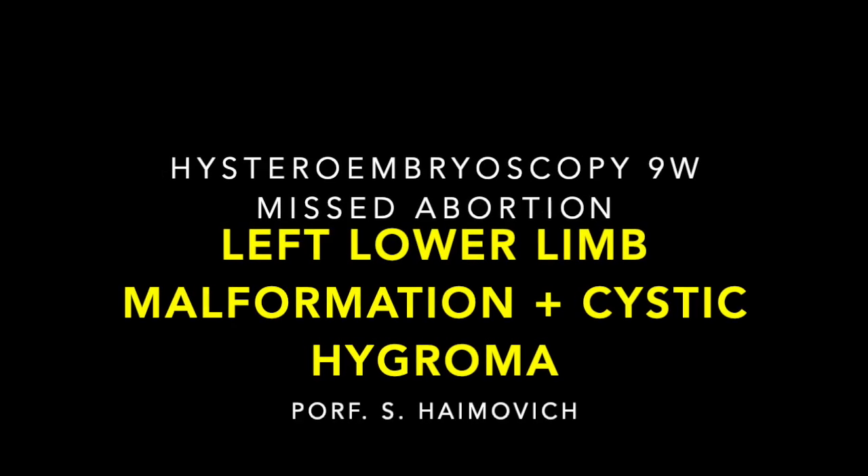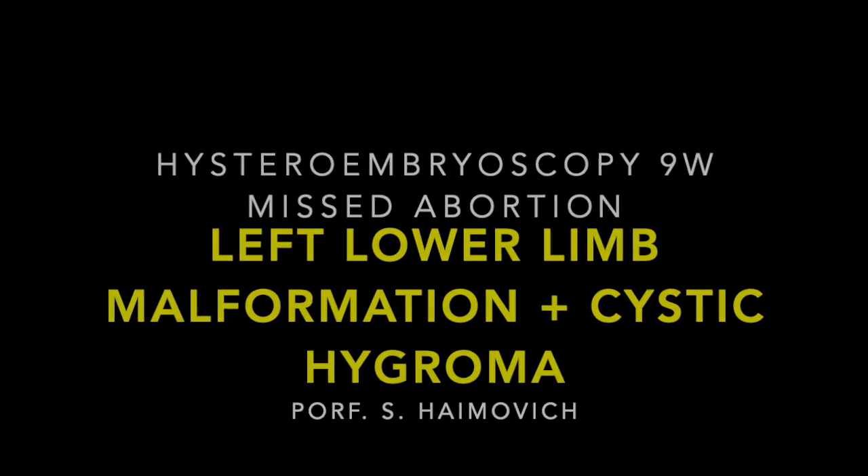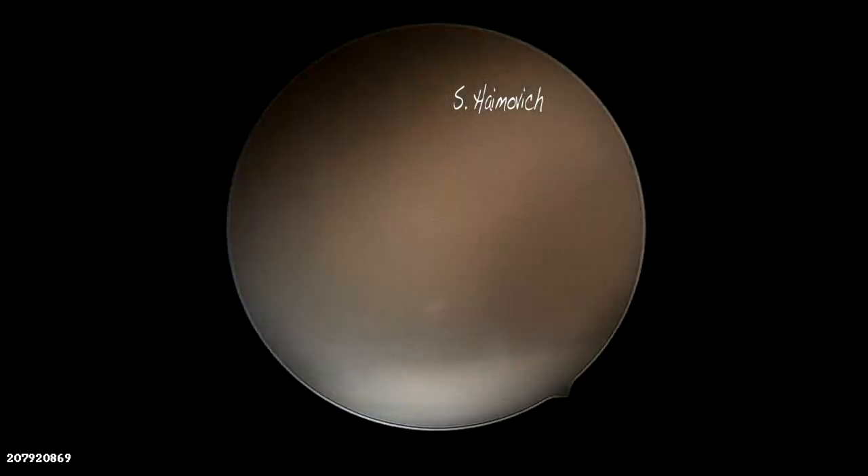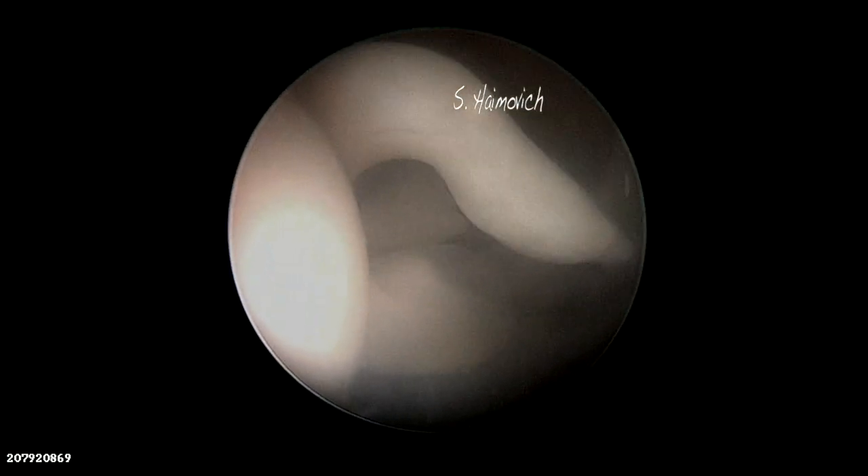We perform hysteroembryoscopy in cases of missed abortion till 10 weeks to assess for embryo malformations. First we cut the chorion and then the amnion. We flush with saline for improving the image.